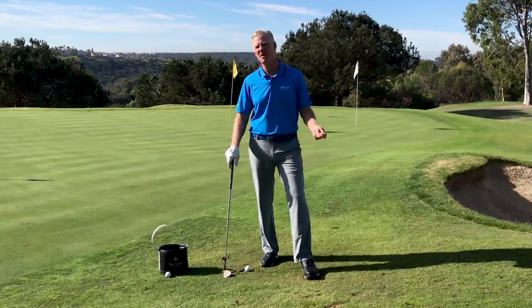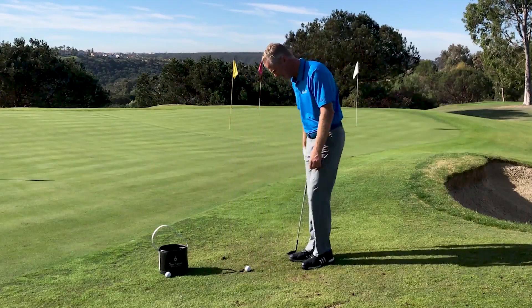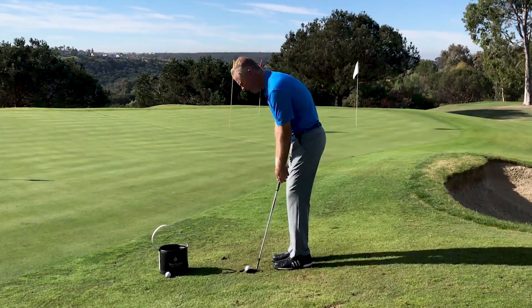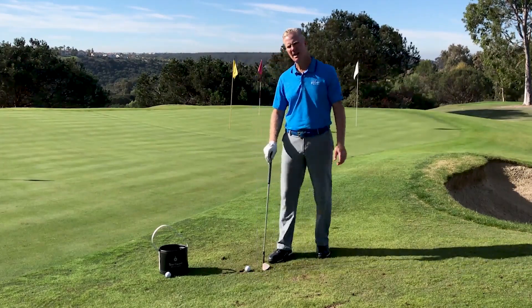I'm going to talk to you about your setup on short shots. One of the things that you'll see with the best players is they stand much closer to the ball on short shots around the green. There's a reason for that.